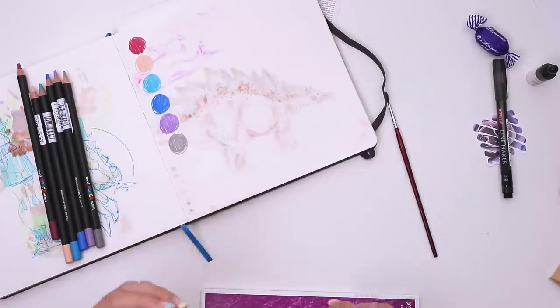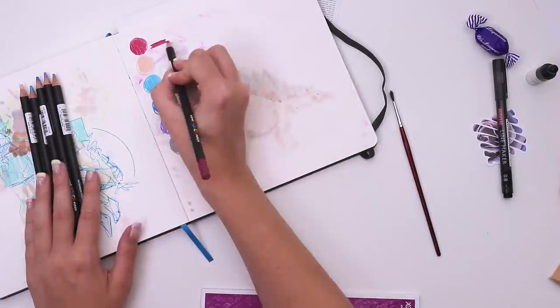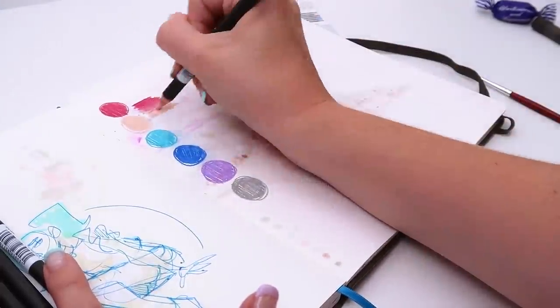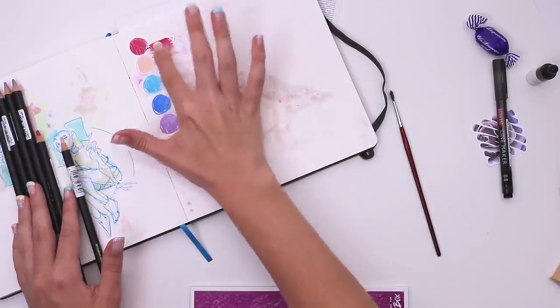The gray one is almost less smooth, more graphite-y. You're supposed to be able to smudge them. Oh they are kind of waxy. Let's try to create a little gradient. It's almost like it lifts and smudges the color underneath of it. The more you layer it the shinier it seems to get. Interesting.